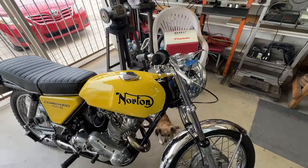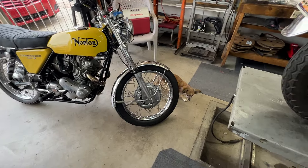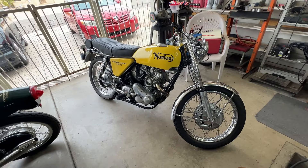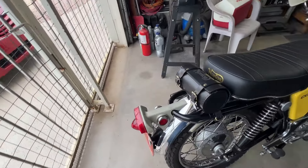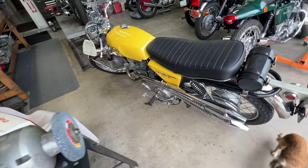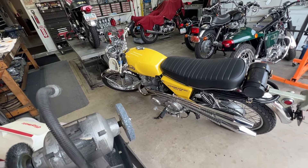I'll get on the horn and find out. There's the boss — doing good, looking good. Pretty bike, well put together. I'll do the AMR mod to the timing cover and get these instruments working. That's about it.